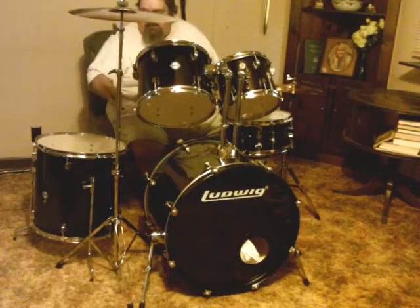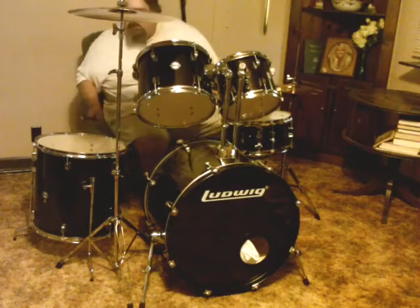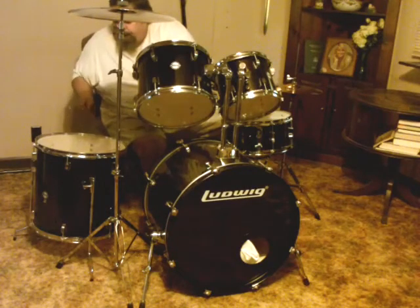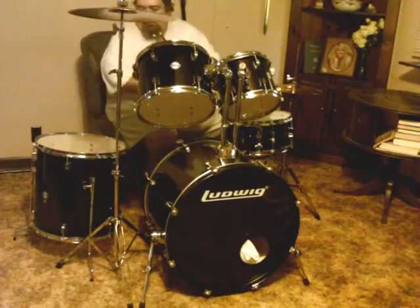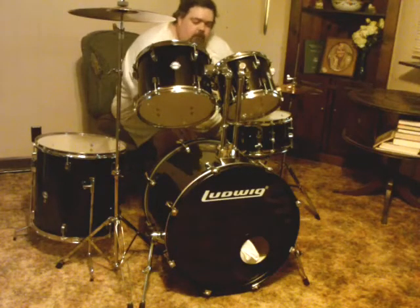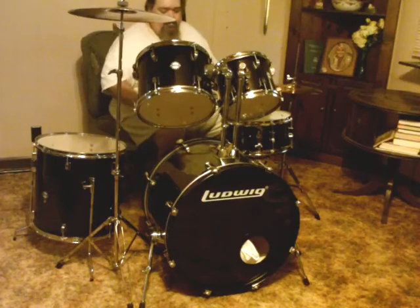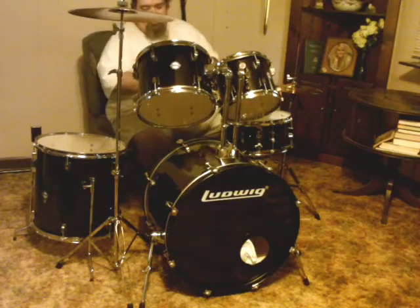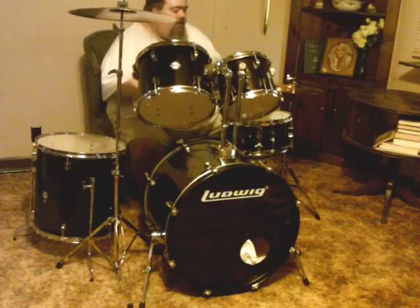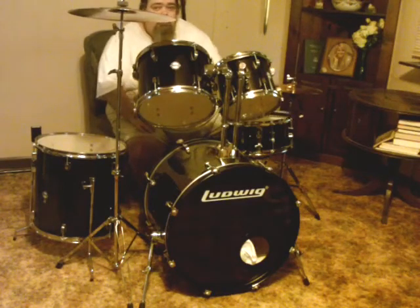And then I believe this is a 15 or 18-inch floor tom. And then the 22 or 24-inch bass drum. I do have an EQ pad I'll be putting on the batter side of this to save it so it won't wear out so quickly.